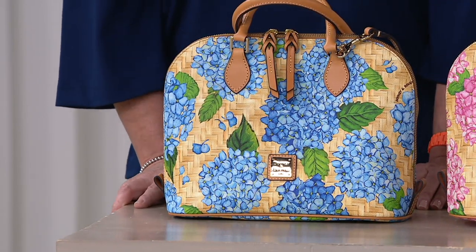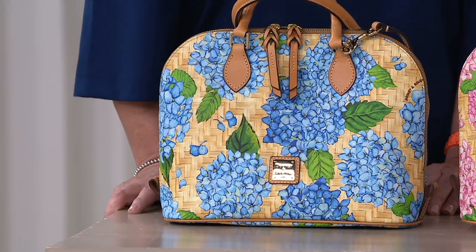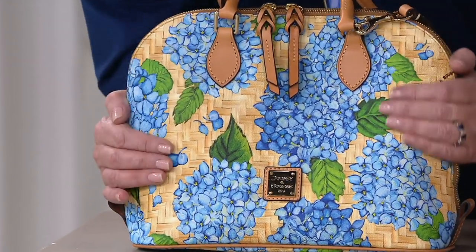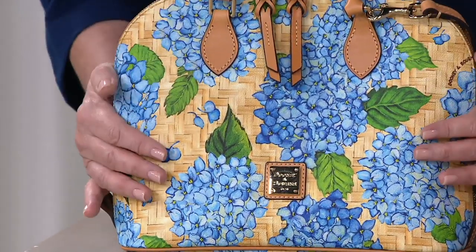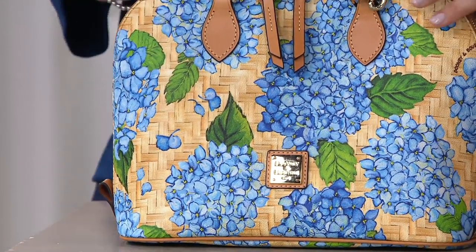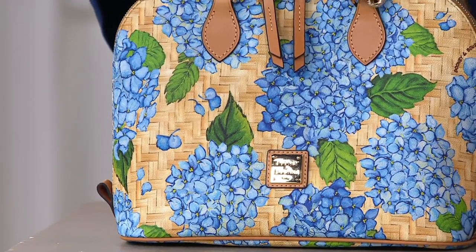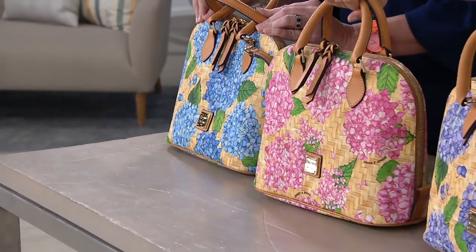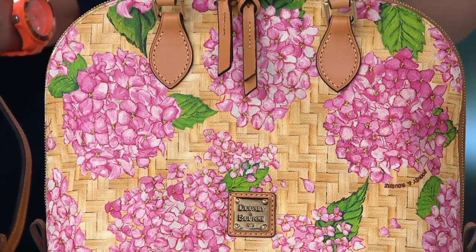What a wonderful way to get a bouquet of flowers for someone you love for Valentine's Day — and they never have to water them. They're never going to have to repot, trim, or prune. This is beautiful. This is our blue, sky blue. Next to that we also have the pink hydrangea, which is beautiful, and then we also have a purple.